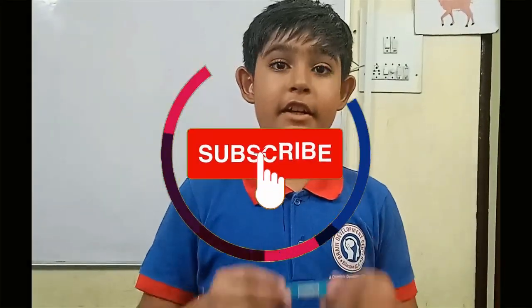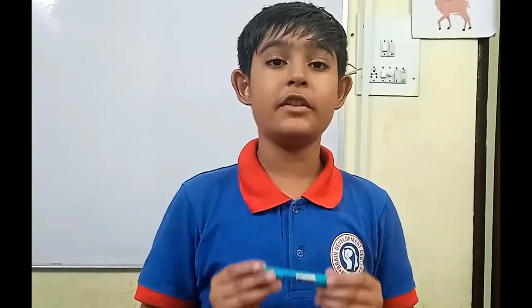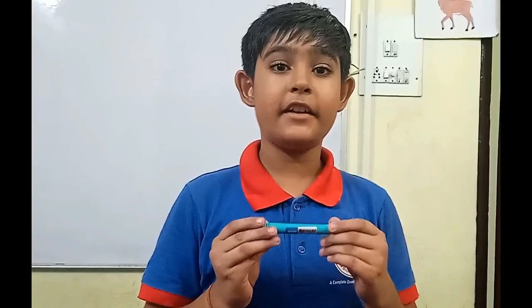Hurry up! The sticker offer is for only one month, so go and buy it. Thank you.